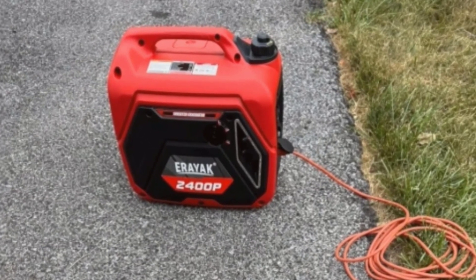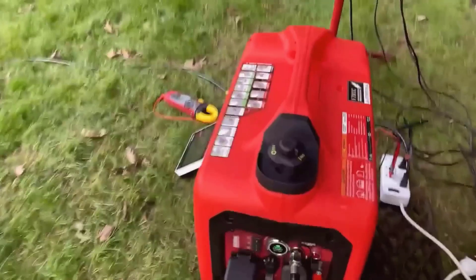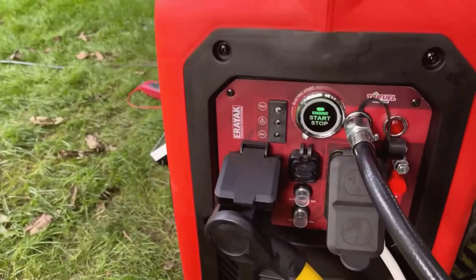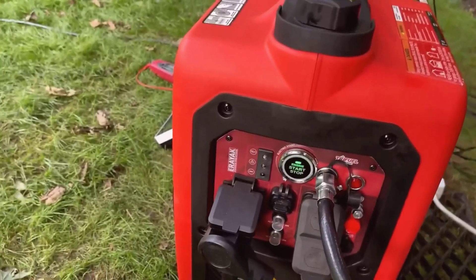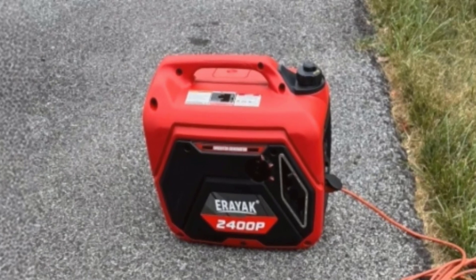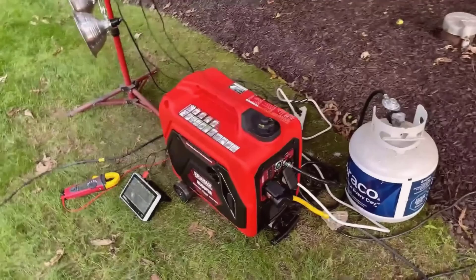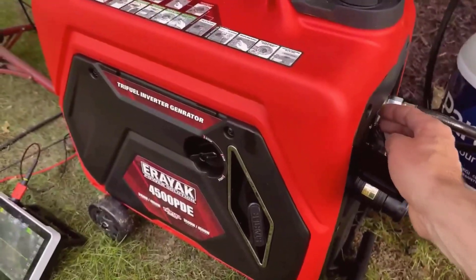One minor challenge I encountered was setting up the propane and natural gas connections. You do need a proper regulator for each fuel type, and while the included gas pipeline and regulator worked fine for propane, I had to invest in additional equipment to set up natural gas from a bottled source. If you're in an area where natural gas is readily available, it's worth planning ahead to make sure you have the right adapters and fittings.